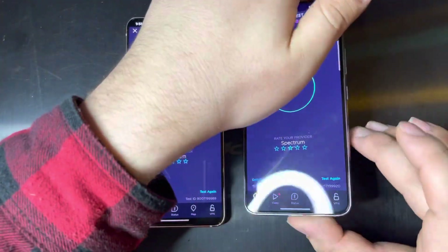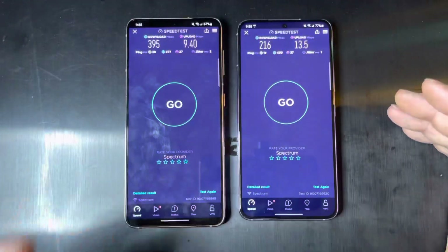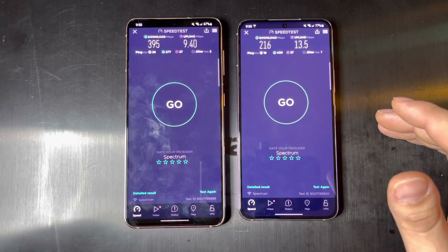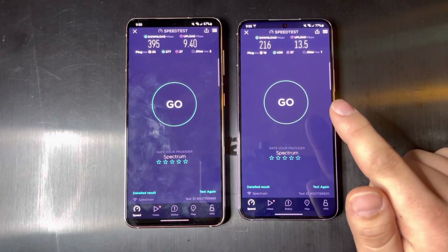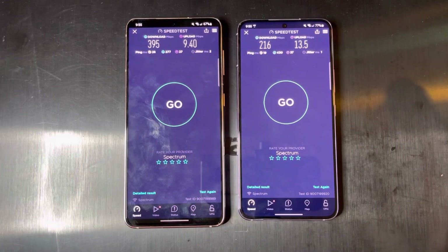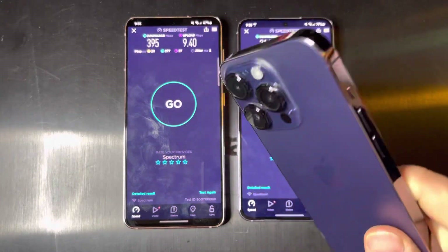With the S22, you can see it does have millimeter wave support, and of course it has C-band and T-Mobile N41, so you should be good on all carriers if you use the S22 — except for a newer carrier like Dish, because they have bands that aren't really supported by any phone yet, except for like the iPhone 14 family.